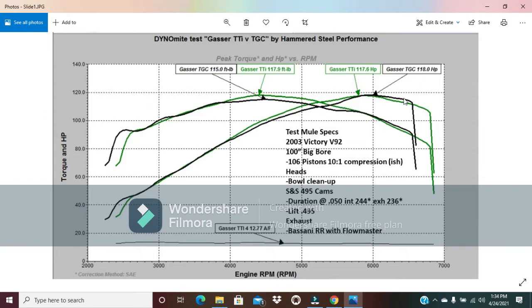It's about 2 horsepower. That's what we would suspect from a long runner to a short runner intake with all other things being the same. And there you go — an updated comparison between the 3rd Gear Customs intake and the Lloyd's torque tubes on a fairly potent build.